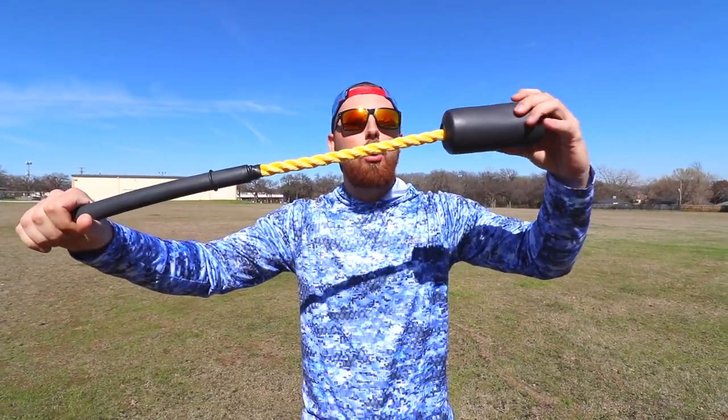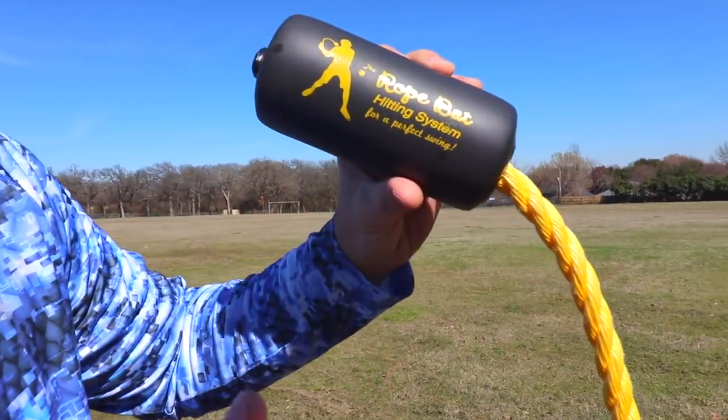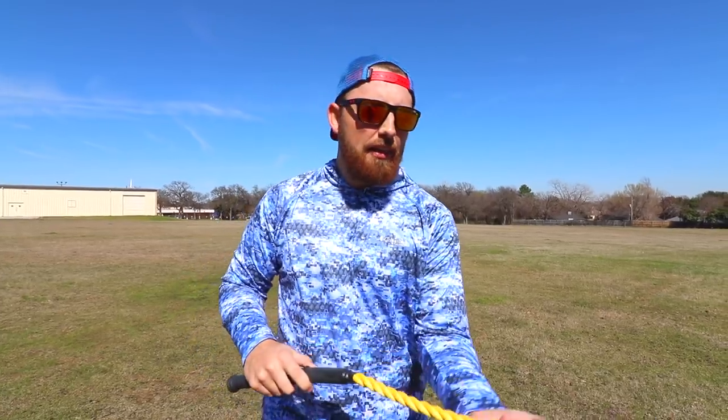I was on Amazon browsing some baseball stuff, and I came across this bad boy right here. A lot of you guys might mistake this for nunchucks — I don't know how you say it — but my God, did that not feel good. I bought this bad boy, and it's apparently supposed to help you hit the baseball. I don't know how a rope bat is supposed to help you hit a baseball, but we're gonna find out today. It's called the rope bat hitting system. I was not paid to say this — so the rope bat, you're welcome. We're gonna find out if they're actually good or not.